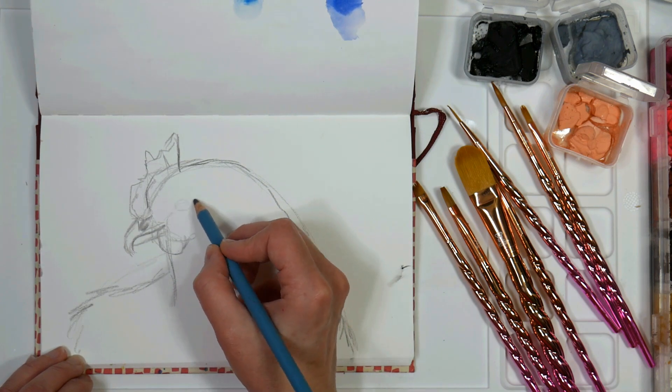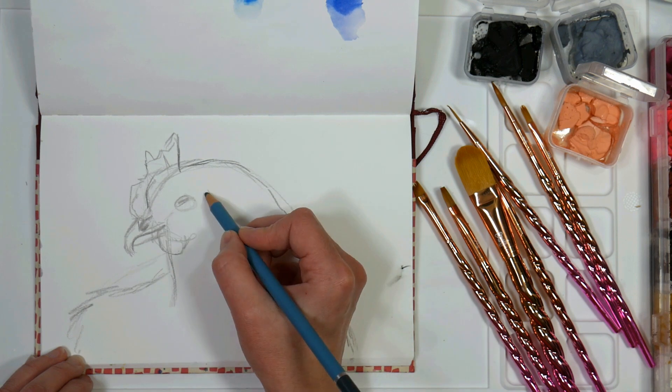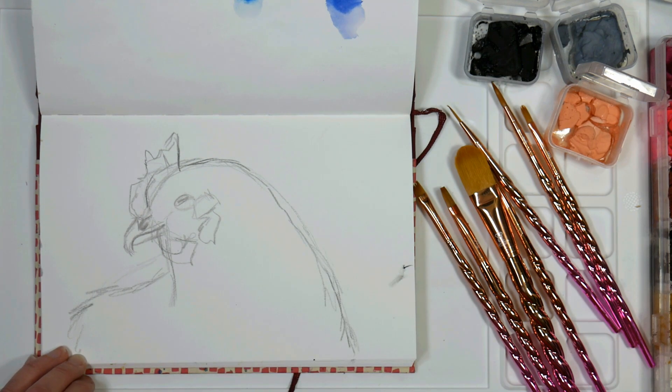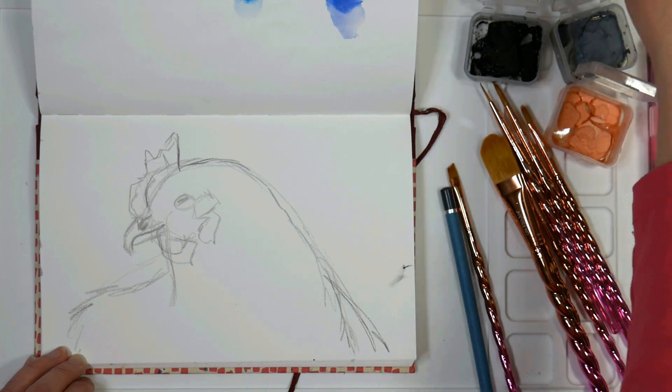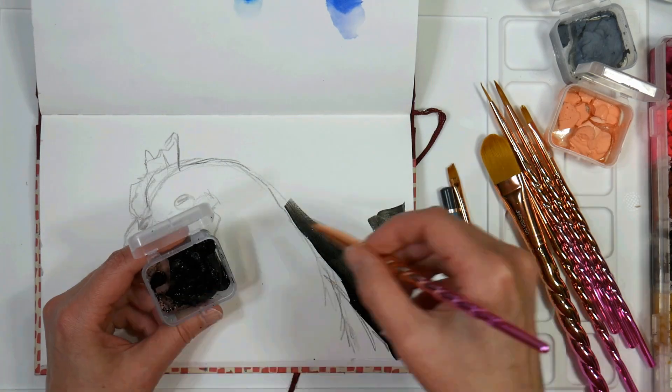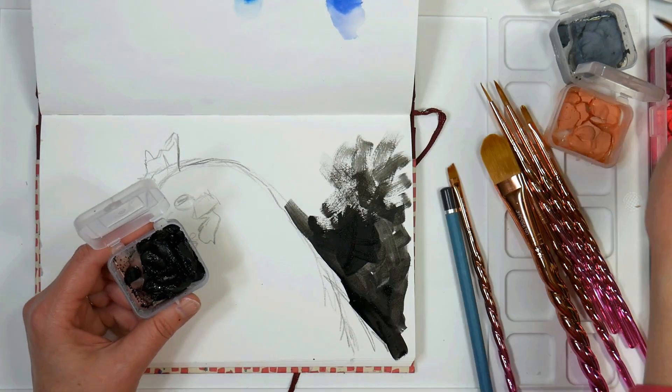I've started by sketching with a water-soluble pencil — this is just one of my Spectrum Aqua pencils in gray, but any sort of water-soluble pencil will be fine. It's gonna dissolve as you put your layers of gouache on top, which is really nice, and it means you can rework your sketch and those stray lines will just disappear.